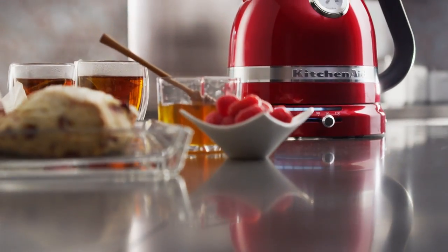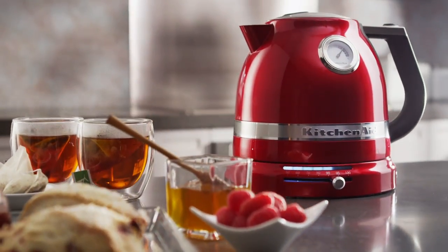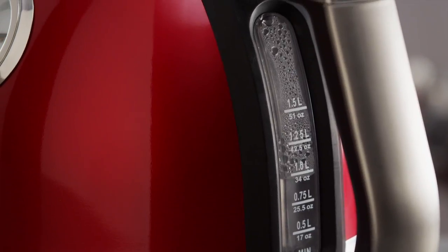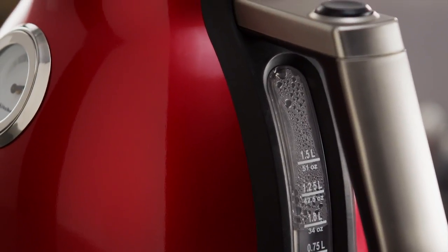Introducing the KitchenAid ProLine Series Electric Kettle. Inspired by the streamline modern movement, the dome design and dual wall construction combine elegance with performance.